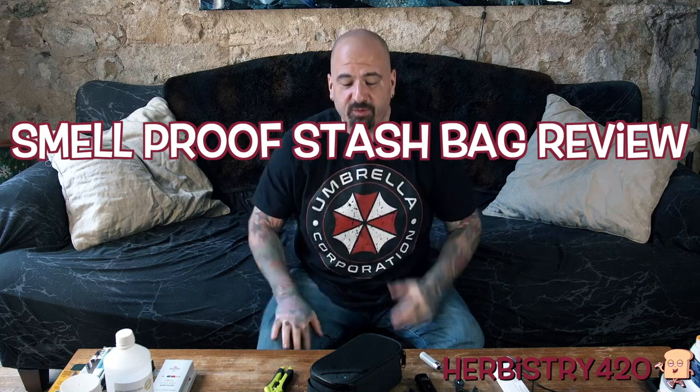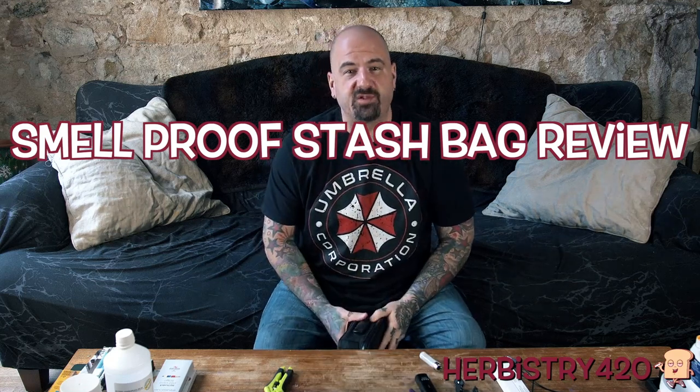Welcome back to Urban Street 420. I'm your host Forty. Today we are going to do a review of one of these odorless stash bags.